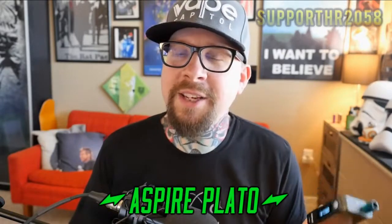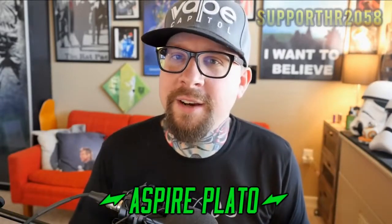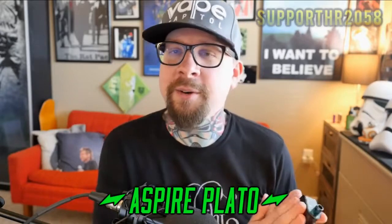Today we're talking about this little guy right here — this comes from Aspire, it's the Aspire Plato. It's going to draw a lot of similarities to the Kanger Any Box, although it's done much, much better. Right out of the gate, I do really like this device — it's not perfect, but I really enjoy it. To get to know it a little better, we're going to go up close as we always do.